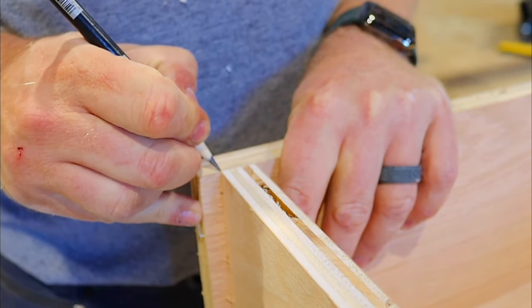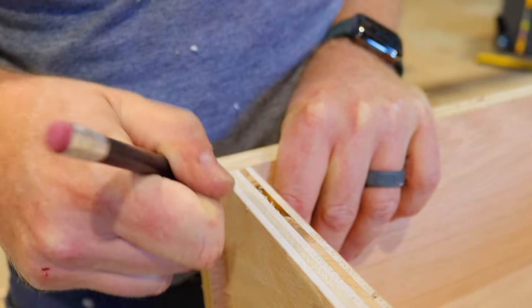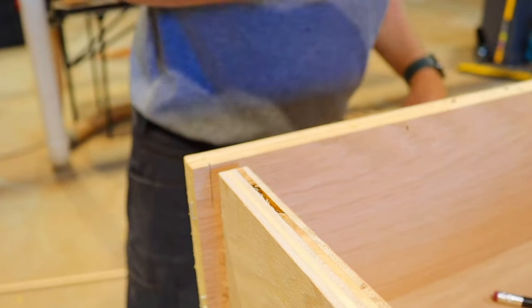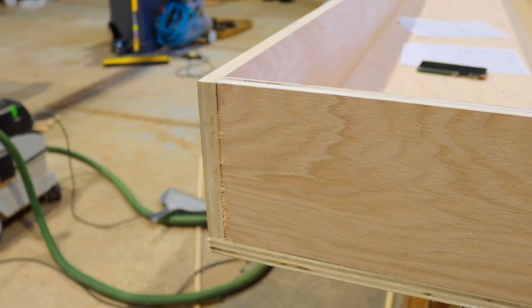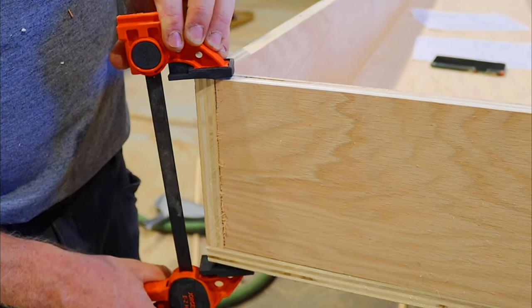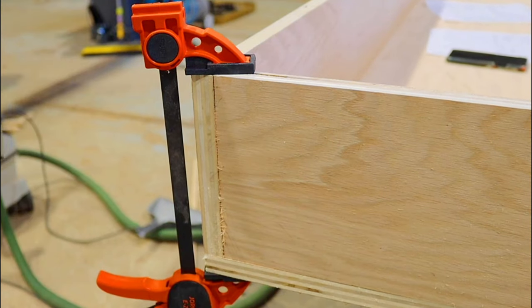Even though I developed plans for this project — which we will be putting up on our store — one of the things I like to do is cut things long on purpose. We want this to be square. By cutting it long, I can use a speed square to make sure that things are square, and then mark the final dimensions. I take the piece back over to my chop saw and cut it to length, saving me time later down the road.